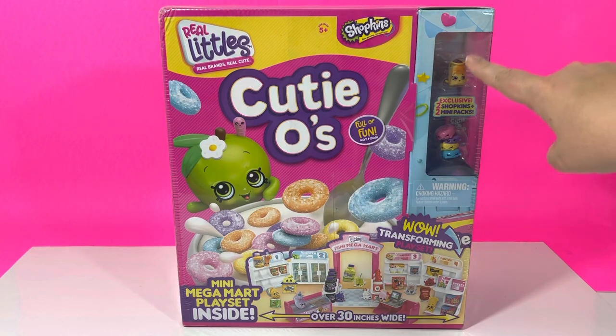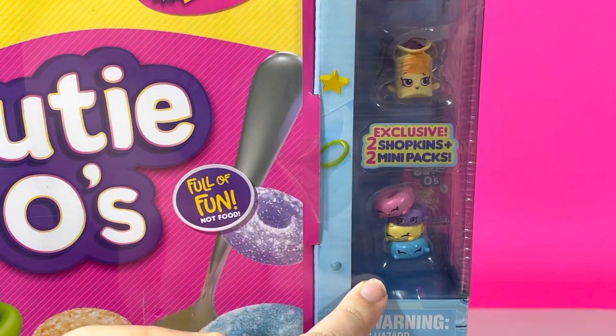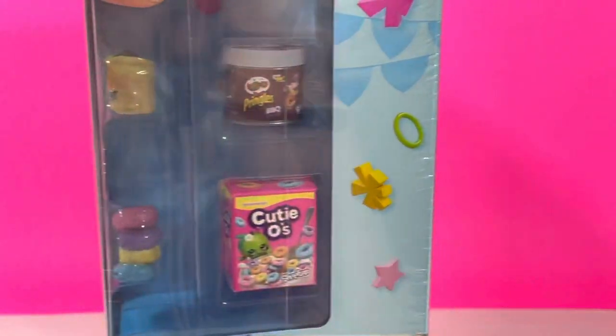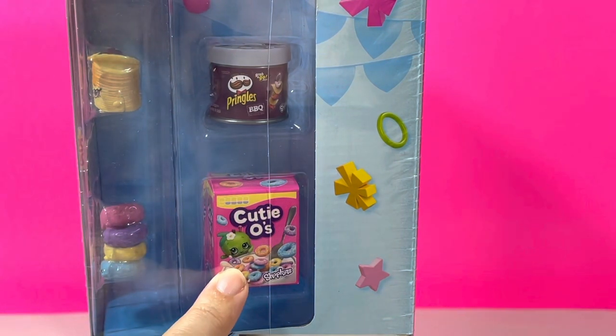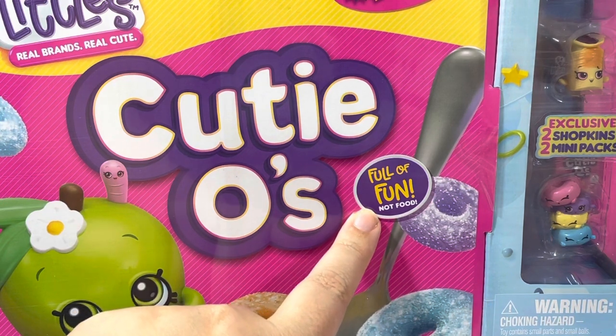It looks like we got a couple of pieces. Let's take a closer look at that. So it looks like we got two new pieces — it looks like we got some chips and it looks like we got some little cereal. And if we turn here to the side, it looks like we have some Pringles BBQ which you cannot find in the little mini packs. And we also have a little box of cereal called Cutie-Os. How cute is that? It says here: full of fun, not food.